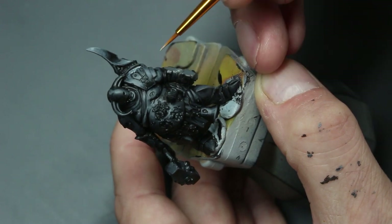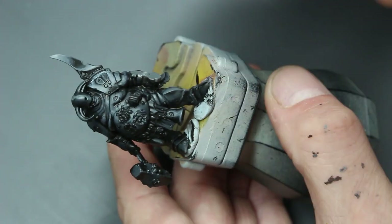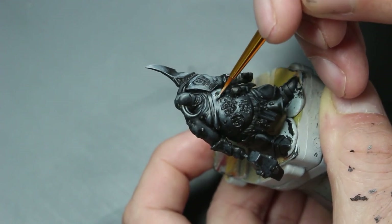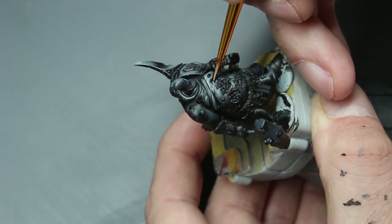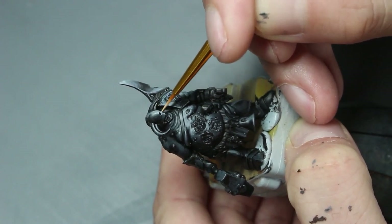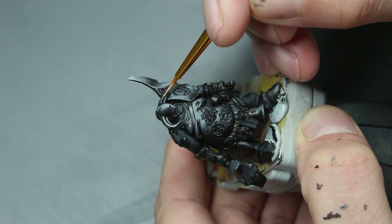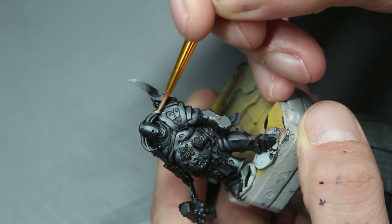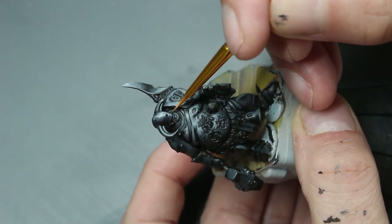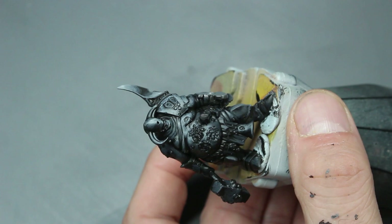Slap Chop inherently doesn't teach a painter good things about actually learning to paint — it is all about speed. It was never professed to be anything other than a technique specifically for speed. But I think a lot of people have latched onto it as a way of going, 'look, I can make everything look amazing now, this has improved my painting so much.' Maybe it has. But you've also stifled your painting because you haven't developed actual techniques, actual brush control, the ability to put deliberate texture onto a miniature — creating the illusion of texture with paint through lines, dots, scratches, stippling, all that jazz.